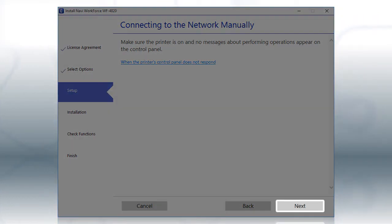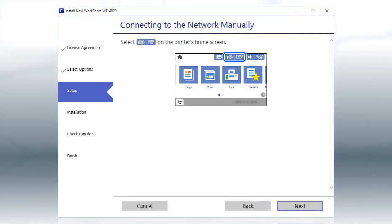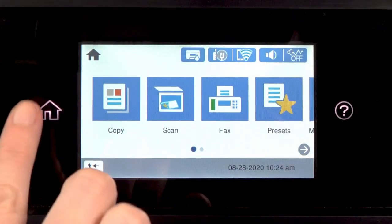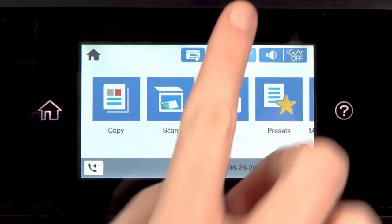Select the Enter Network Name and Password Manually option and click Next. Click Next. When you see this screen, look at your printer's control panel. Tap the Home icon, then tap this icon.